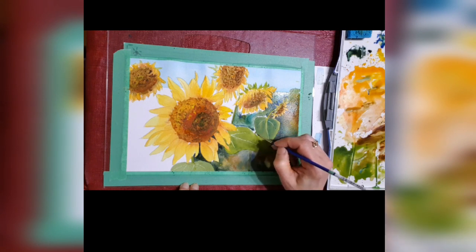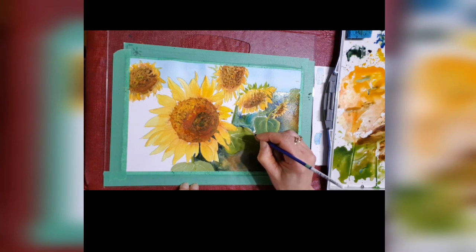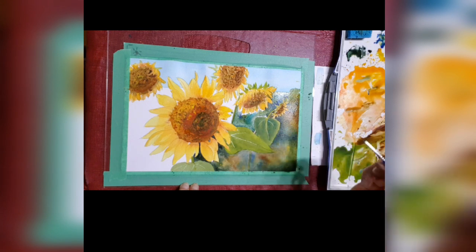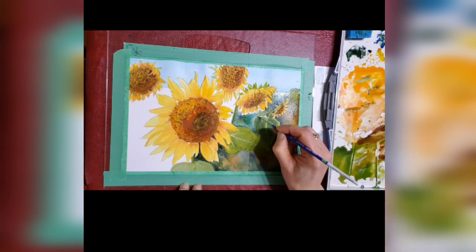But if you feel that you want to use masking fluid, go for it — try it. And I do suggest that when you use the masking fluid, make sure you put it on the actual tip of the sunflower petal, not the space around it, where you're going to have this white line around it that you'll never be able to get rid of. So you're putting the masking fluid on every petal and right around it.